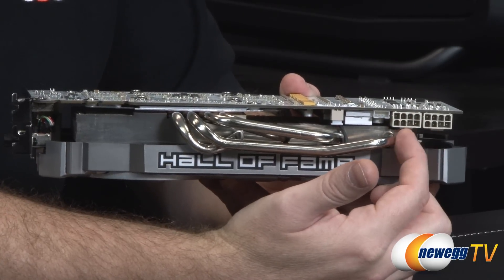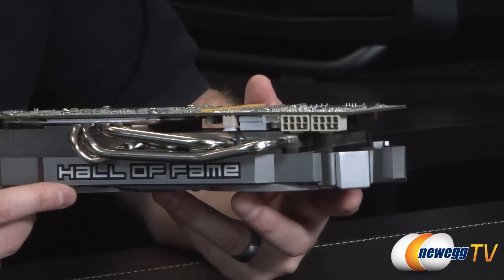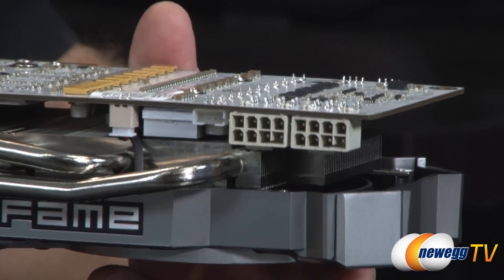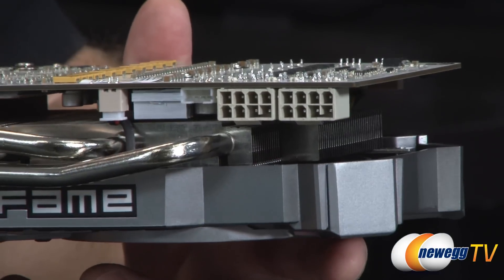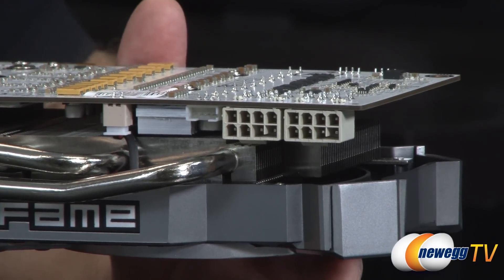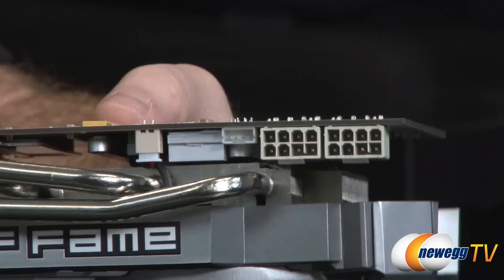Down at this end, you can see the white PCI Express graphics power connectors — two 8-pin ones. Make sure you've got at least a 600-watt power supply with the 12-volt rail rating mentioned on the box.